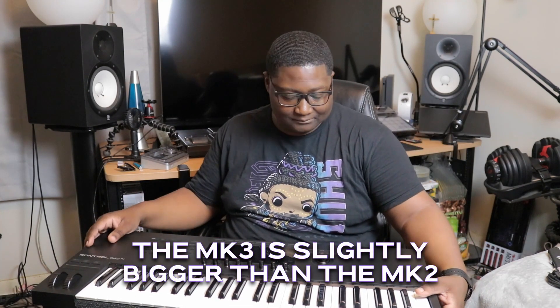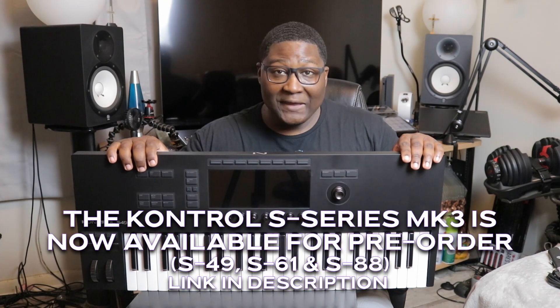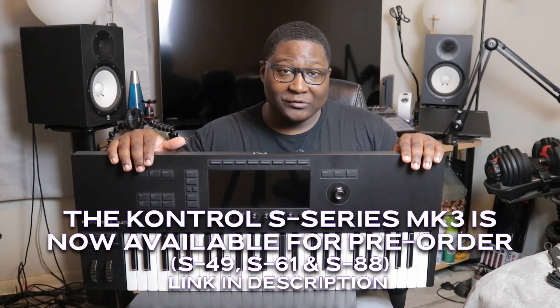What do you guys think? This bad boy has changed my life — Native Instruments has changed my life. Once again, I'd like to say thank you to Native Instruments and Mick Benjamins, you guys are the bomb. It's amazing to be a part of the Native Instruments community, and I'm ready to get my hands on this. It's a blessing.